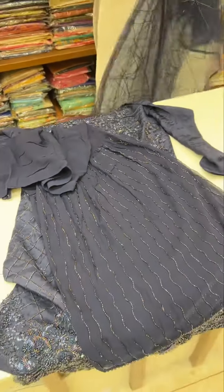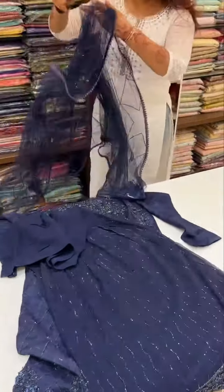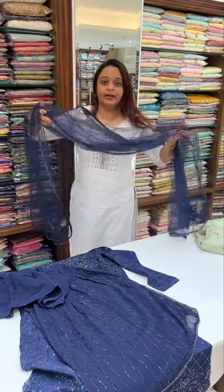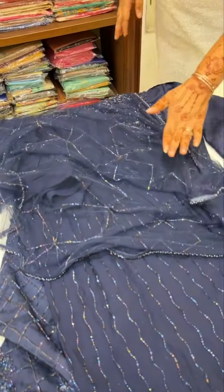It is very gorgeous. This is expensive — it is a 10,000 range suit. It is a suit. Unstitched to suit means you have to go to semi-stitched to party wear. You can choose the bottom. You have to switch the top. It is a 10,000 range.